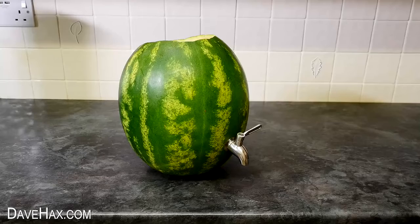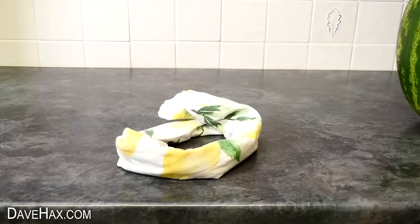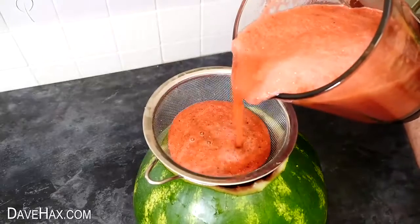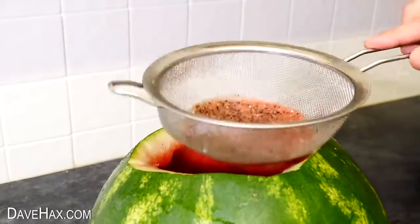Before filling it up with drink, I took a tea towel and used it to make a stand for the melon to sit on. Then it's ready to start filling. I placed a sieve on top and poured in the watermelon juice from the blender. The sieve helped to strain out any bits so we shouldn't block the tap.